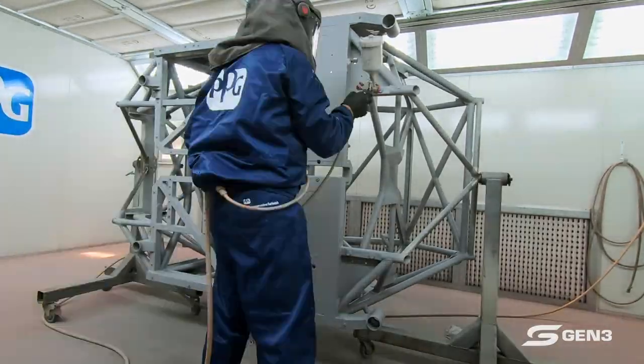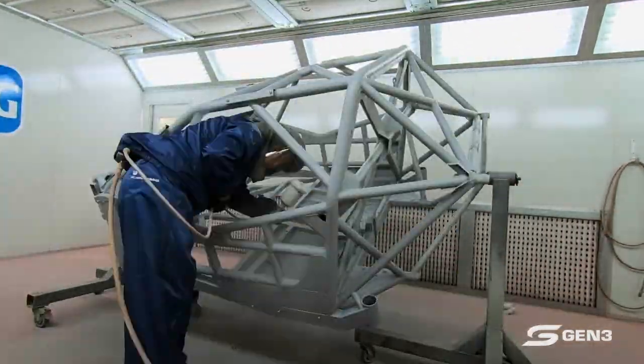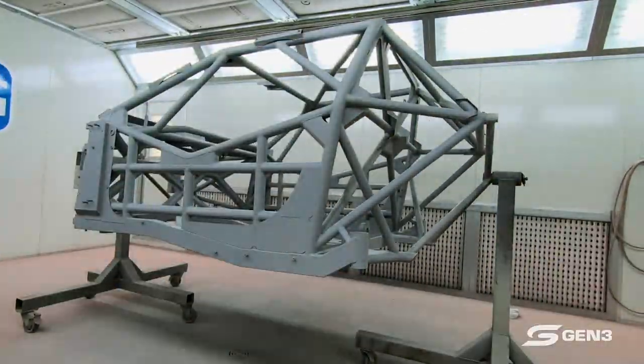The car is endlessly turned so I can make sure I get into everywhere. I call the boys in to come and check it for me, because after two hours of painting you start to see everything as grey.